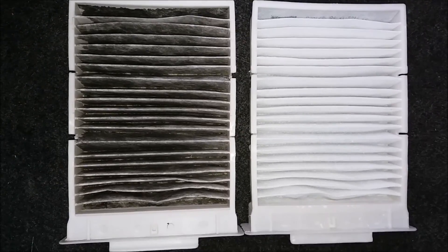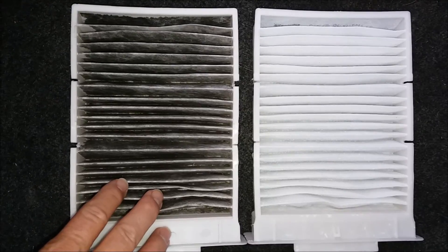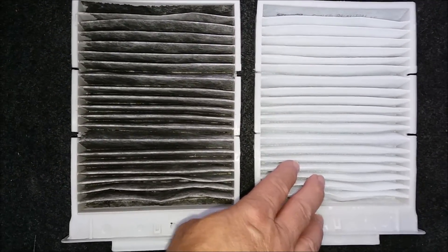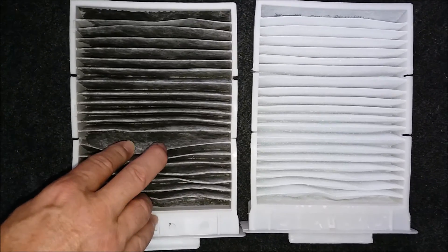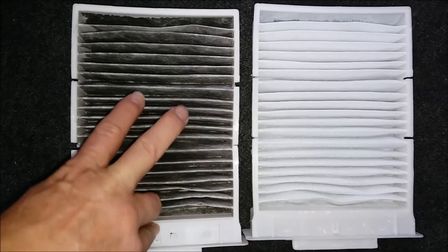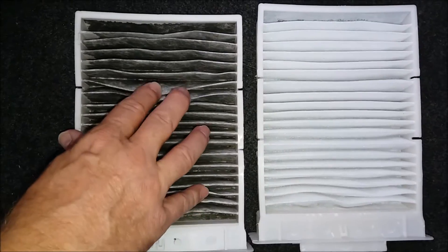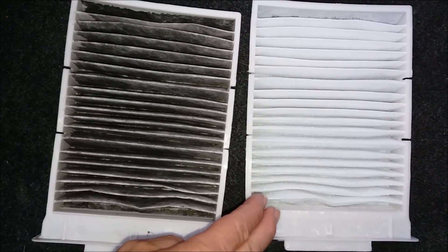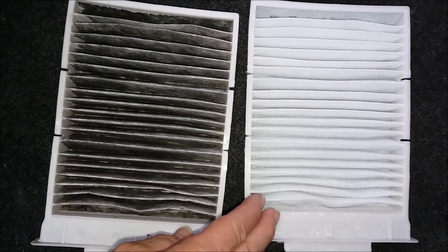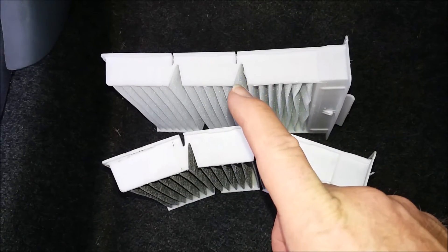These two filters are the same make. This one is the one I've just taken out — it's been in the car approximately a year. This is the brand new filter. Immediately you can see just how much dirt and dust this filter catches that would otherwise come into your car. Unfortunately this is a standard filter, not a carbon activated filter. I would normally fit carbon activated but unfortunately my local factor doesn't stock them.